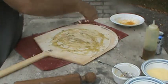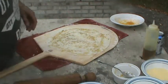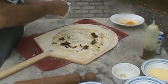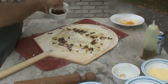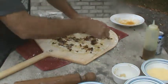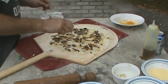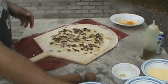A little parmesan blend — fine grated and some coarse grated, I kind of mix it up when I grate it. We're going to do our caramelized onions. Spread them out. Just regular yellow Spanish onions, caramelize them down. A little bacon grease, extra virgin olive oil.